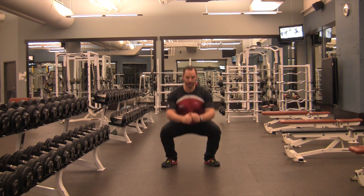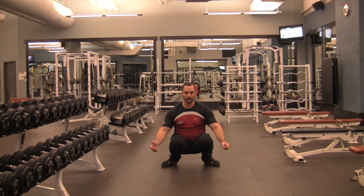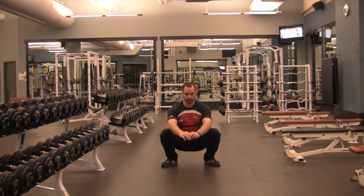From here, lean with your hips and drop your hips down in between your feet as far as you can, making sure your knees don't come inside your toes. Knees stay vertical. They can go ahead of your toes if you want, but keep your torso in a straight line.